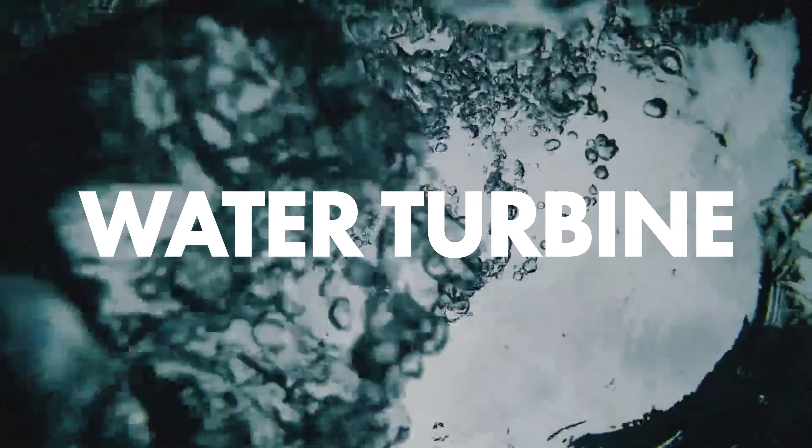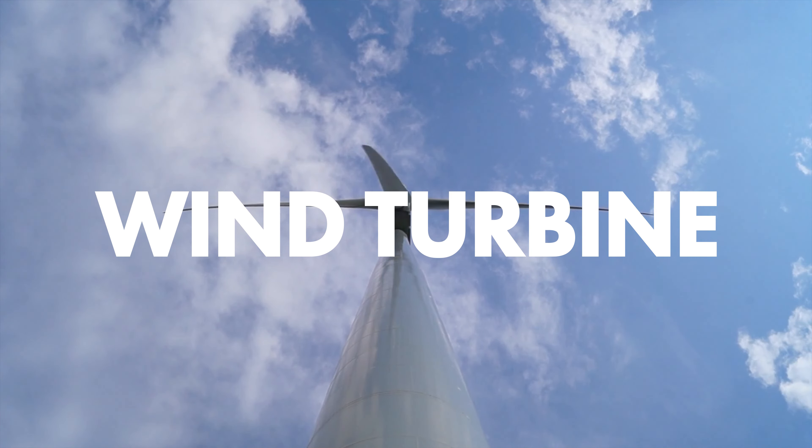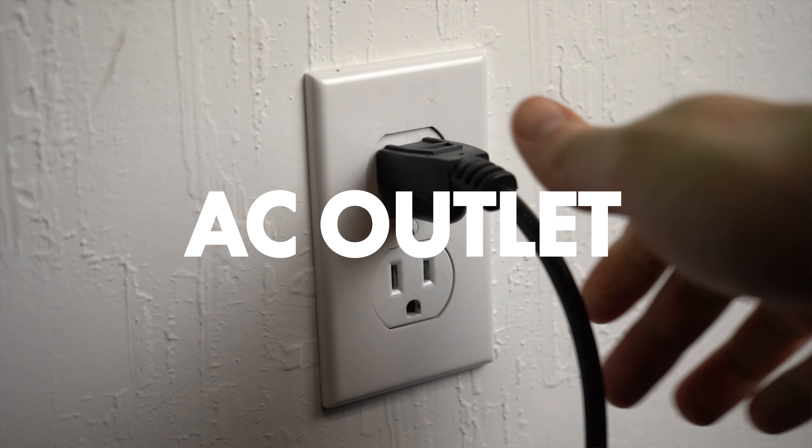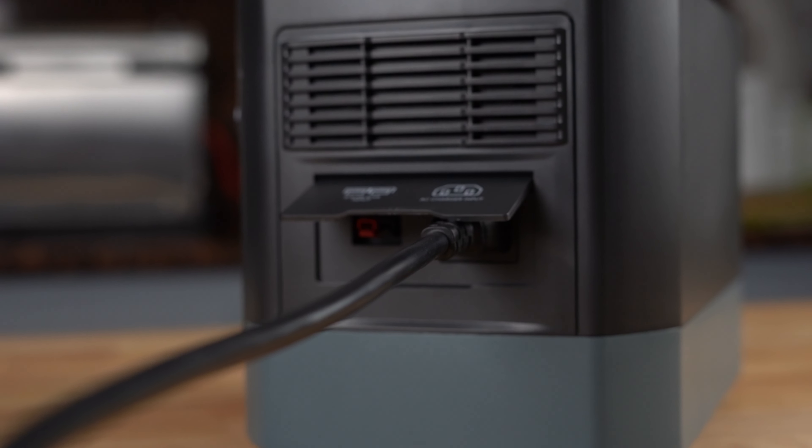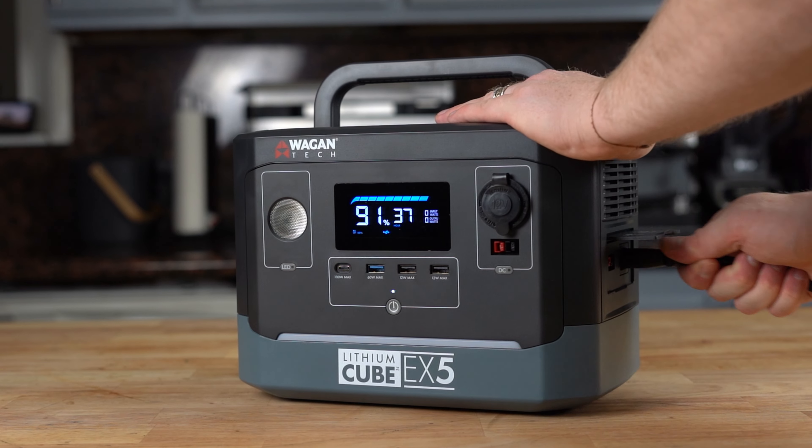Speaking of charging, the EX5 can be recharged by water turbine, solar panels, wind turbine, AC wall outlet, and with the included DC car charger. The AC charger is an intelligent fast charger which means that the EX5 will be ready to go when you are.